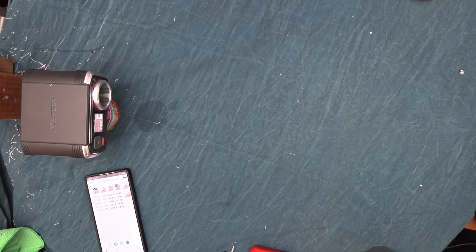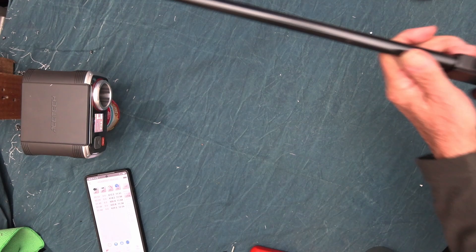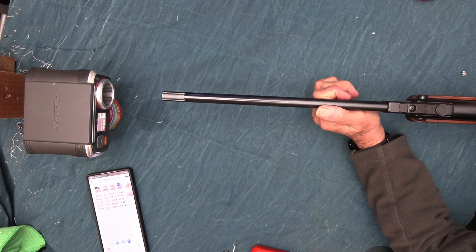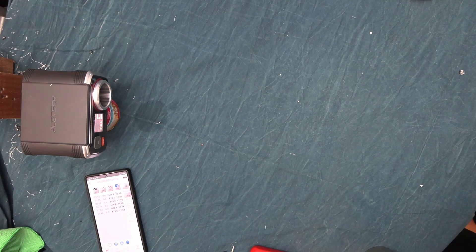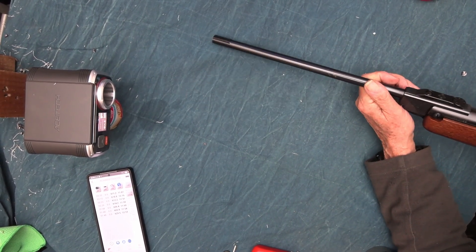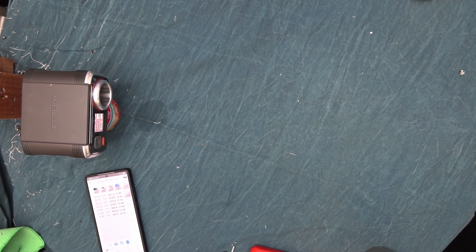612 — it's now settling down to a consistent velocity and energy. 618 — the more you use them the better they get; this one hasn't been used a lot. 611 — 11.87 foot-pounds, still very close.